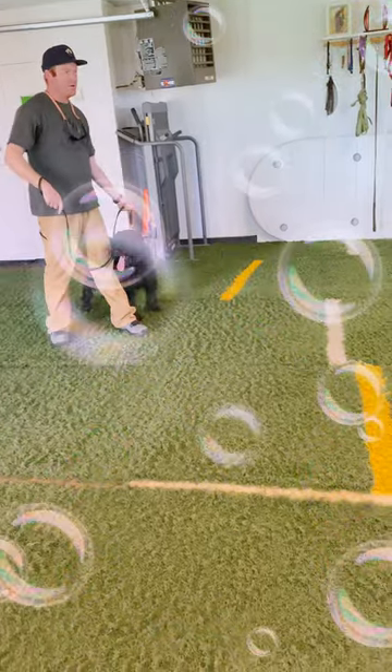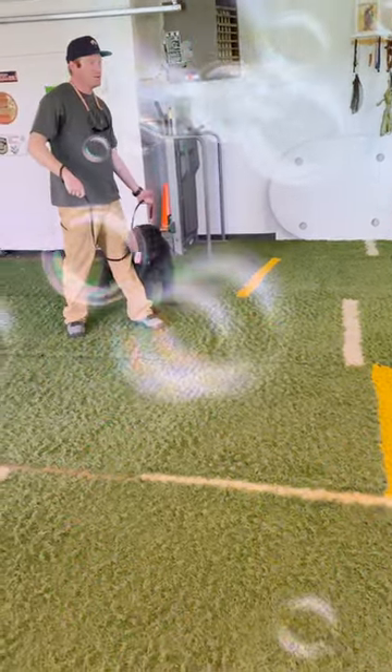Then I just walk out the door with her? No, not walk out. You're going to be pulling her out. So as she's on the bike, she'll be pulling it, and then you back up and go out the door.